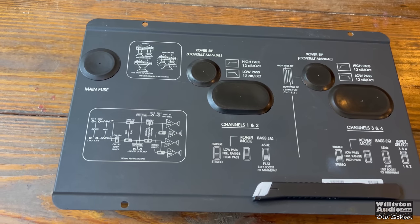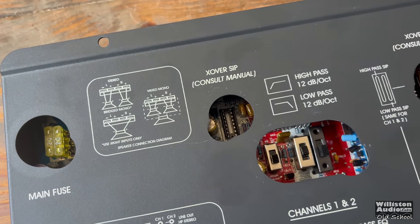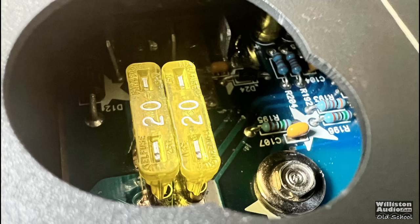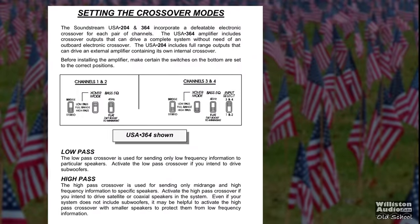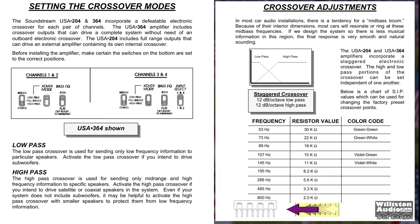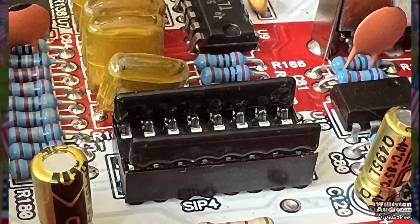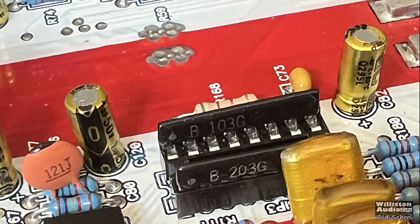On the bottom there are covers, access panels, and silk screening. There are two 20-amp fuses for protection, crossover switches for high-pass or low-pass, two-channel or four-channel input selection, and a bass EQ switch for flat or variable. As for the crossover frequency, Soundstream doesn't specify it in the manual — it's assumed to be around 80 Hz, but it is modifiable with instructions provided.